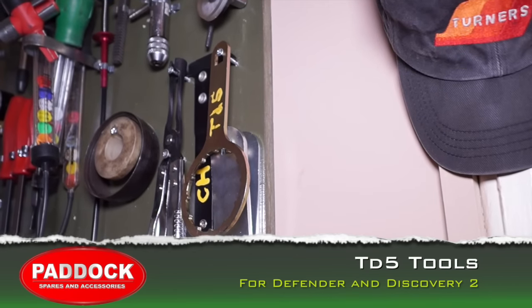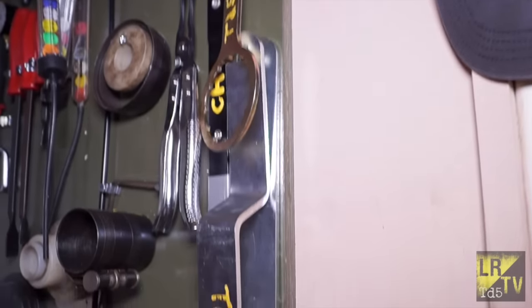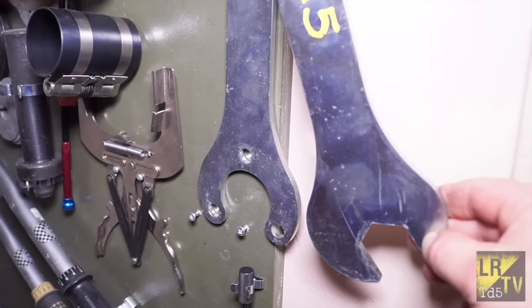Hello and welcome back. Just a look at a couple of new tools we have on the tool board. This is a TD5 oil filter spanner, and we have a Thermo-Viscus Hub spanner tool here and the holding tool.